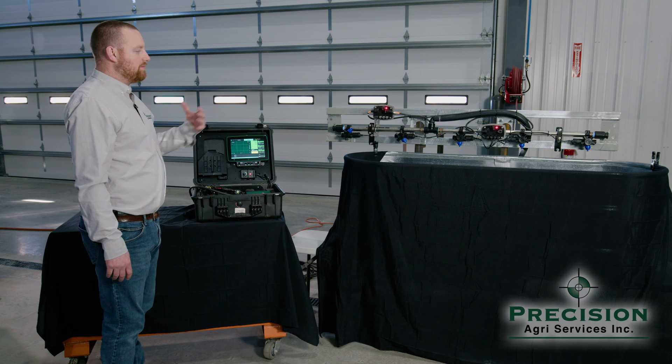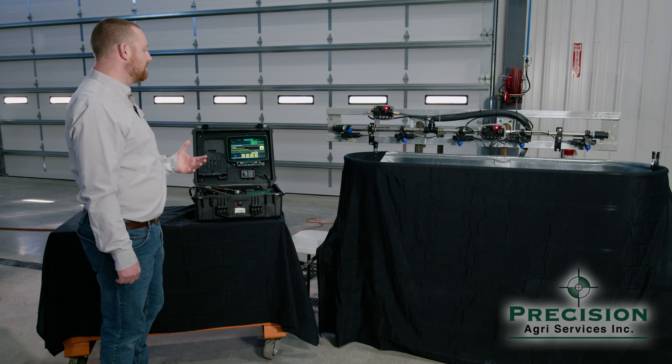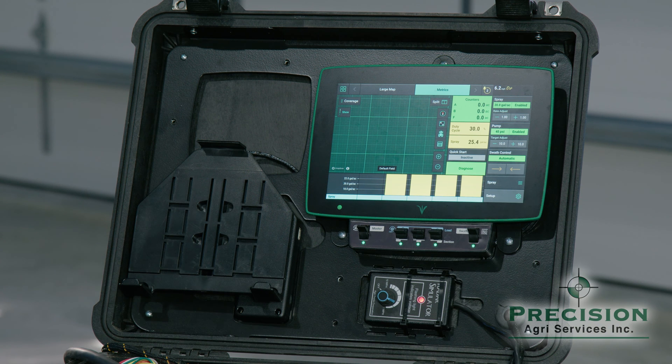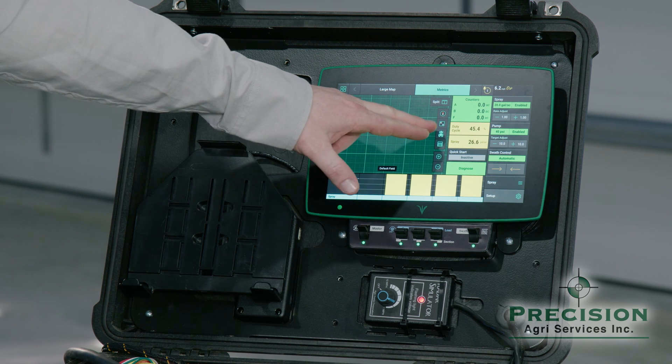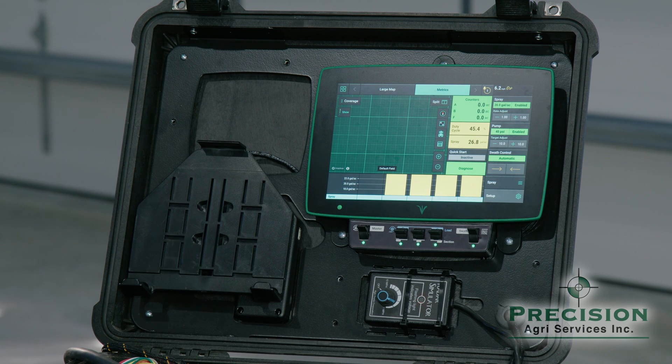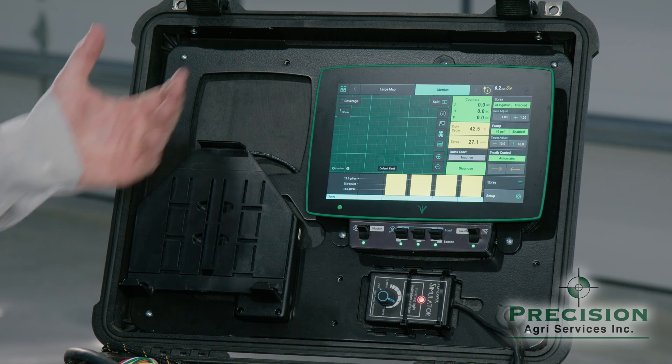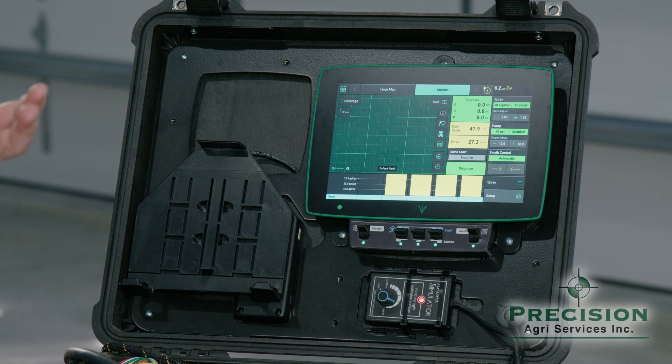When I turn this system on, the PWM nozzles are going to start pulsating. These pulsating nozzles are running at 10 hertz a second — so they're opening and closing 10 times a second. If you look at the screen here, it talks about the duty cycle. The duty cycle is how open they are within that second. Right now the duty cycle is about 42.5%.